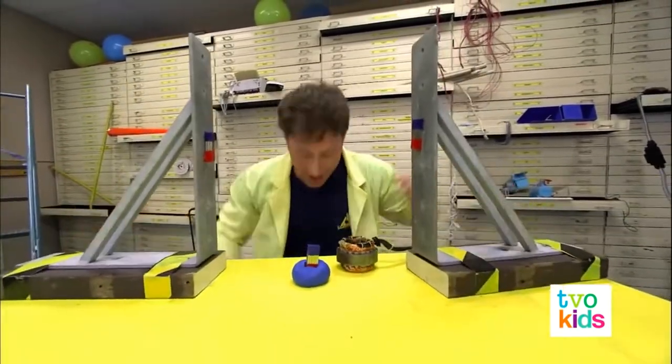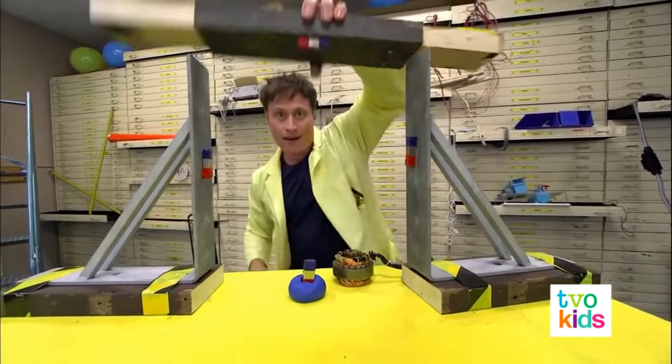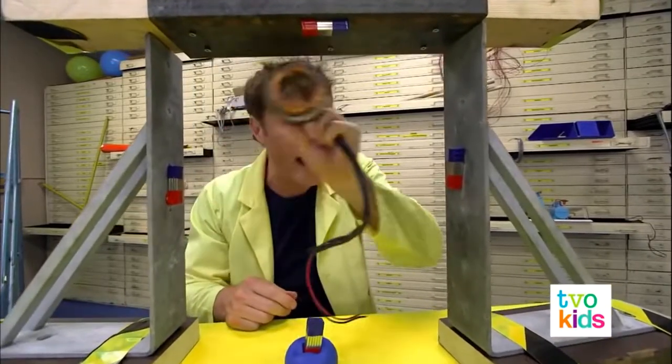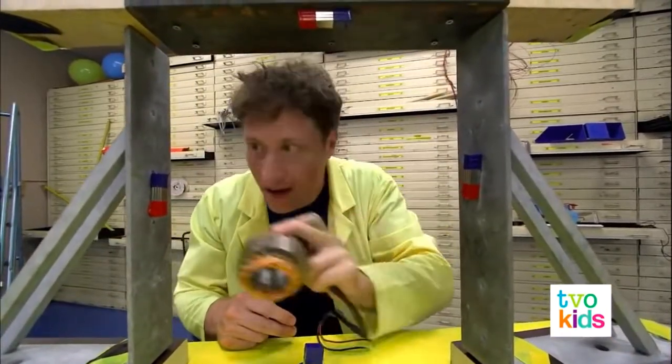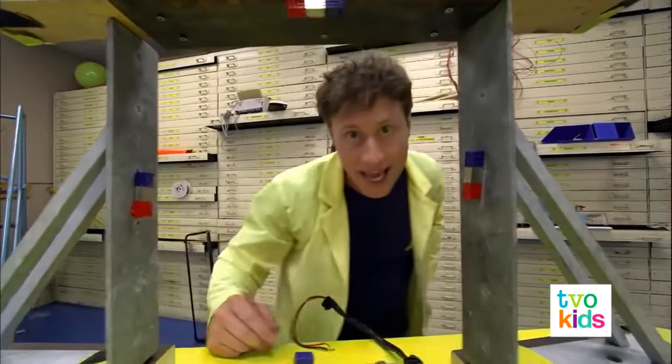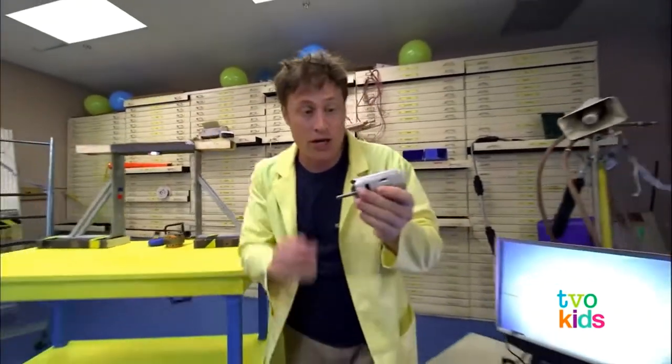So let's make it more efficient. Let's put in some more magnets — one on either side and one on the top. Now when we spin the conductor it goes past all of these magnets, and every time we get a little bit of electric current. This is how a generator works.